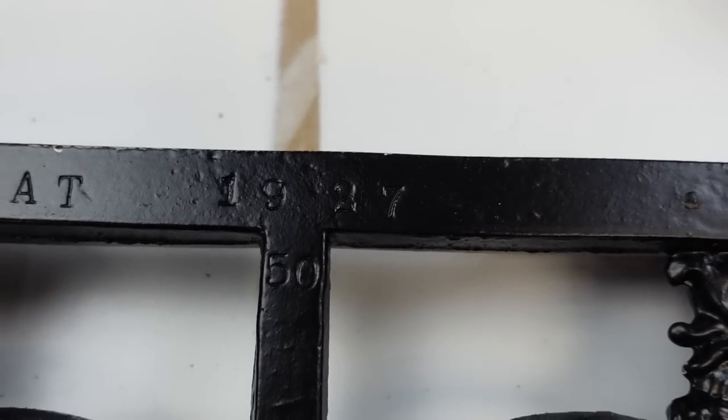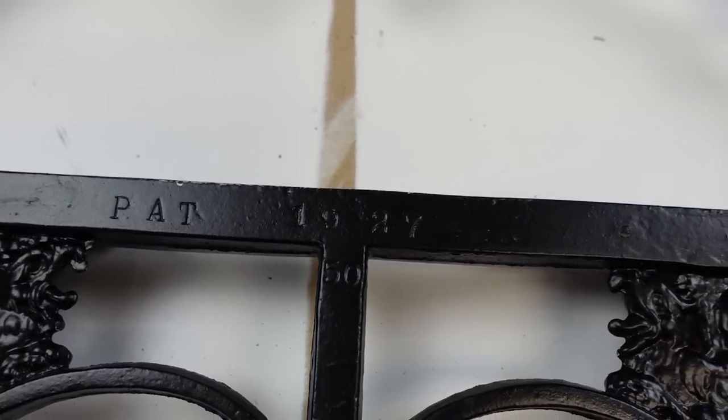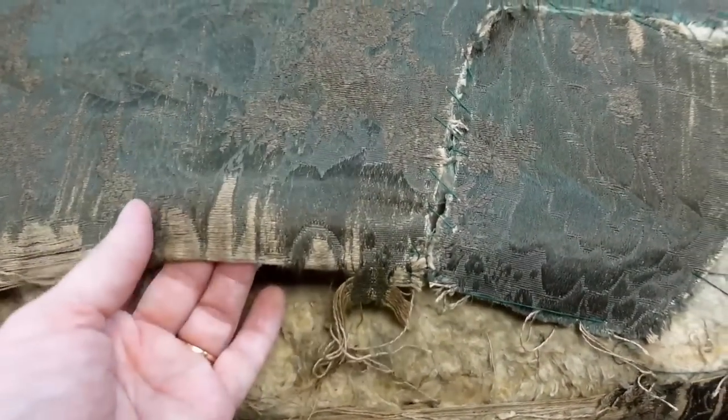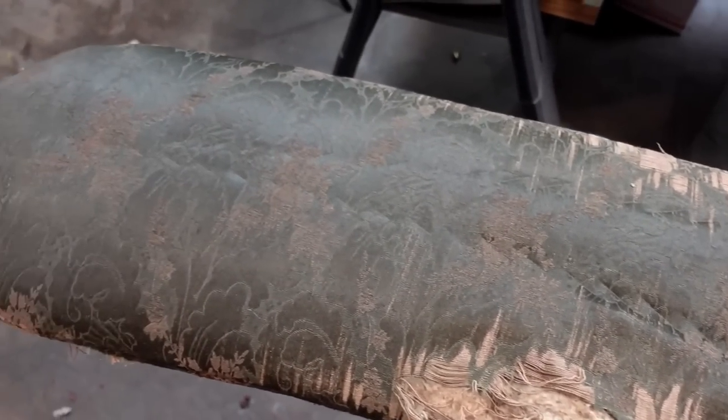This was the only marking on the piece, so I couldn't find any information on it while researching. If you know anything about this type of mark, please let me know in the comments — I'm really curious to know if that '50' means this was the 50th bench made. Here's a look at the seat cushion in its current state. I believe this green fabric is the original 1927 material, which is so cool that it's still somewhat intact. I'm heading to meet mom at Joann's to pick out fabric for the bench and also get some foam cushion so it's more comfortable.